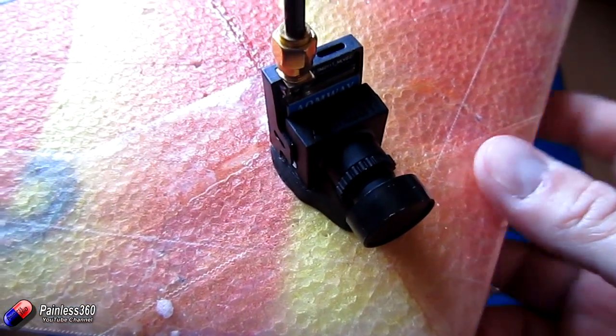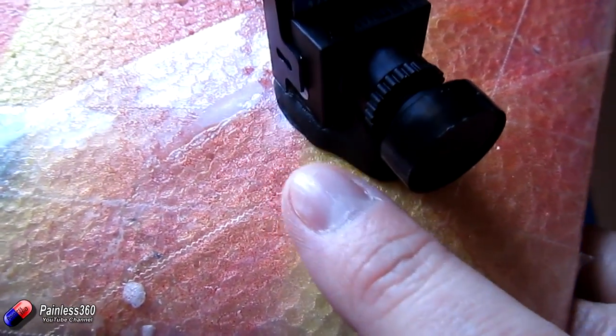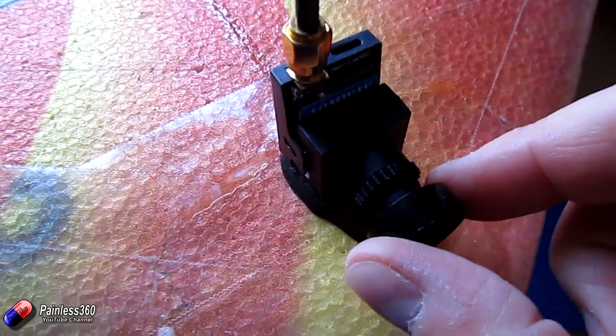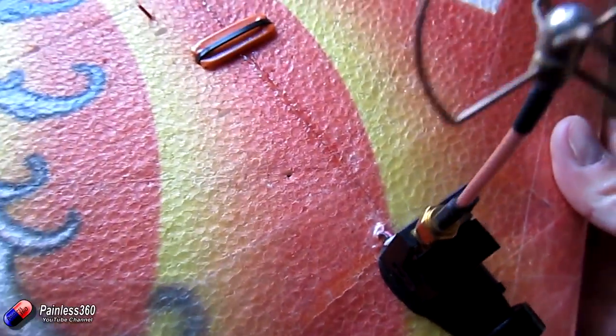So this is actually what it looks like. We used one of those little packets of ShoeGoo, took it out, rolled it into a little sausage, mounted and moulded it under the camera, then stuck the camera down with it and smoothed it all out. Left it for a day and this is the result.